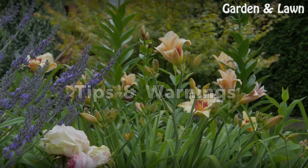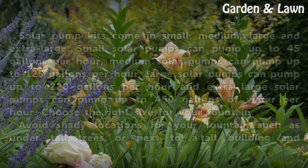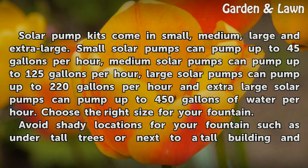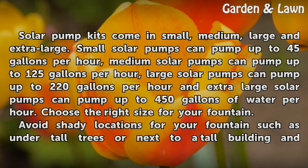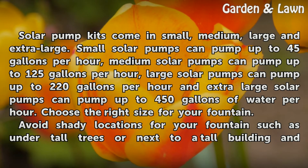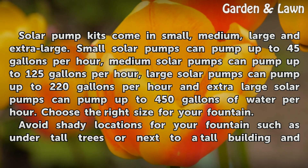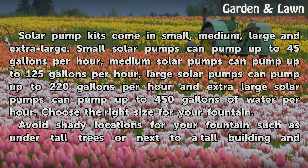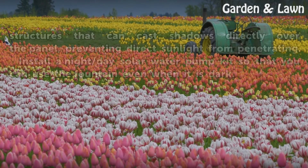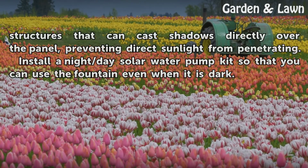Tips and Warnings. Solar pump kits come in small, medium, large, and extra large. Small solar pumps can pump up to 45 gallons per hour. Medium solar pumps can pump up to 125 gallons per hour. Large solar pumps can pump up to 220 gallons per hour. Choose the right size for your fountain. Avoid shady locations for your fountain such as under tall trees or next to a tall building or structures that can cast shadows directly over the panel, preventing direct sunlight from penetrating.